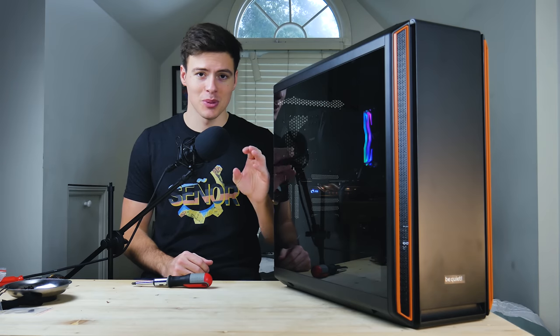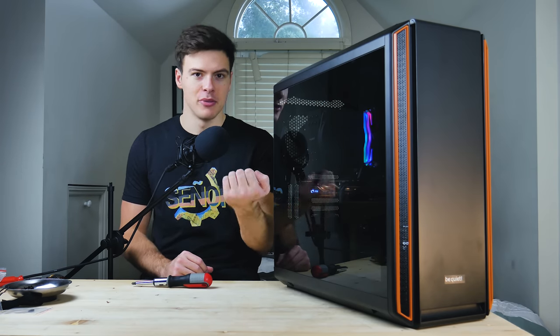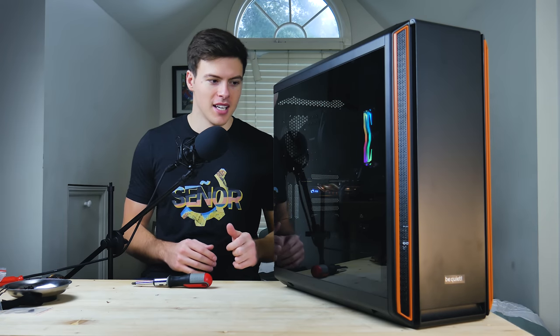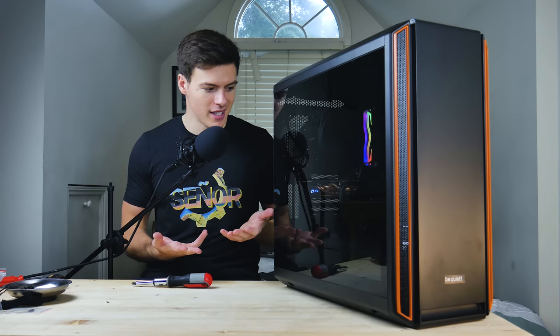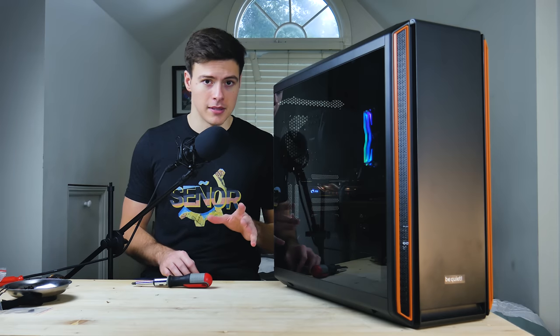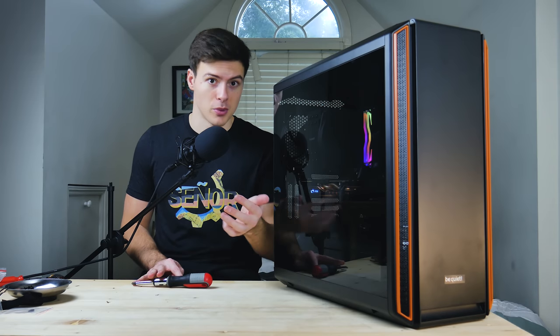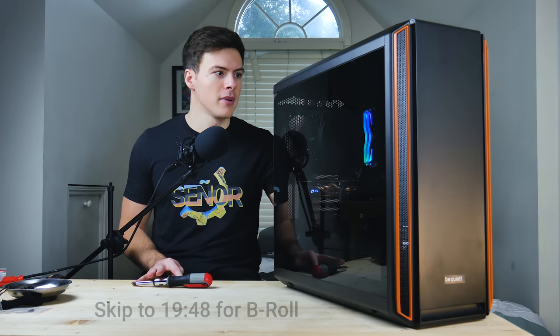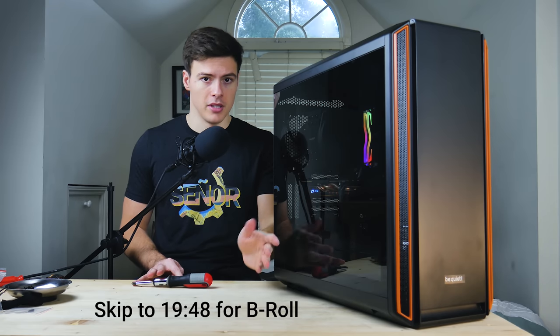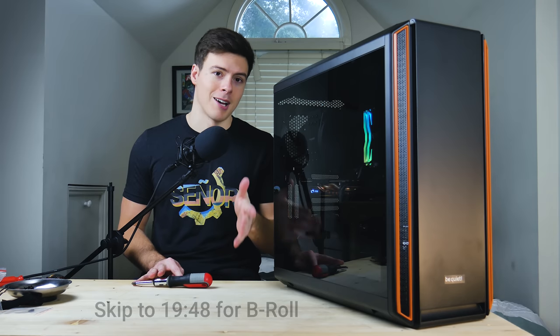I built the computer with one hand. No cable management whatsoever — I mean I did feed some cables through, but that was pretty much it. I'm actually pretty surprised this went as well as it did, and it actually looks like a pretty decent PC in my opinion. We'll get some B-roll in a minute, but I do want to talk to you guys about the channel just for a second. If you're new here and you want to see more videos like this one, consider subscribing.